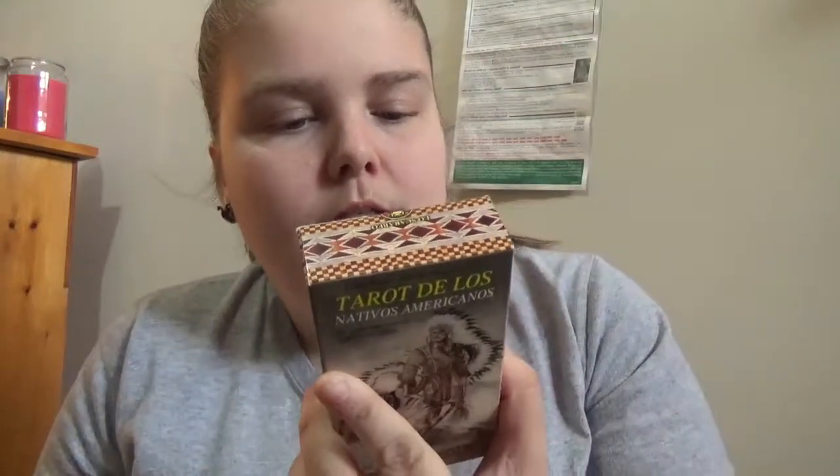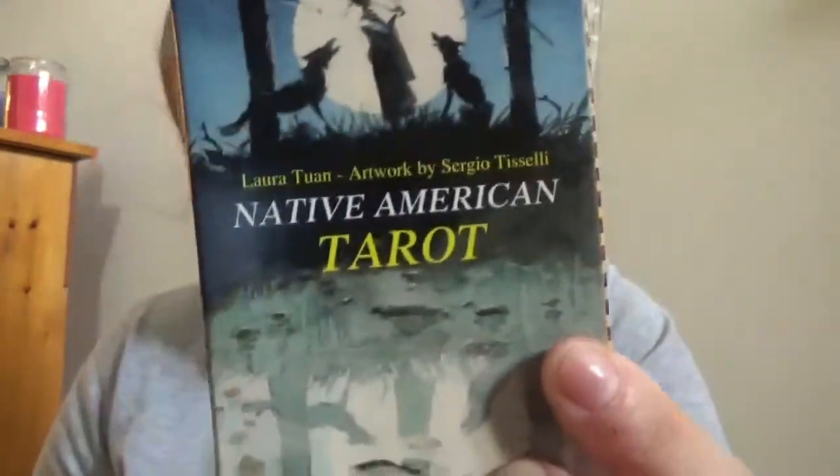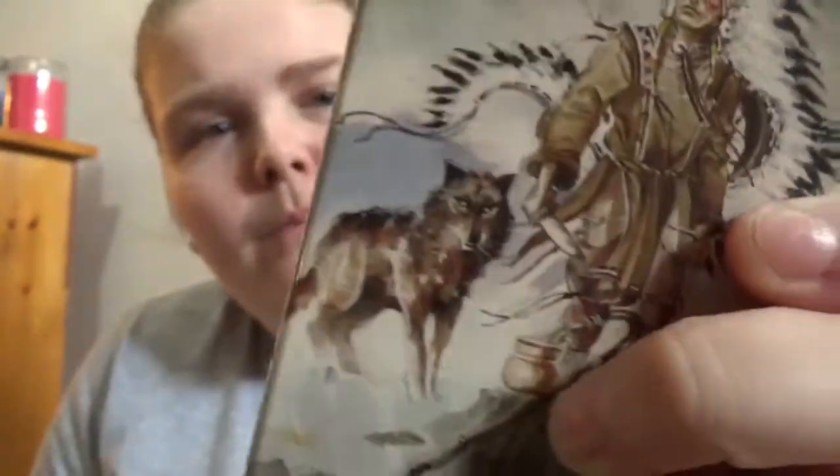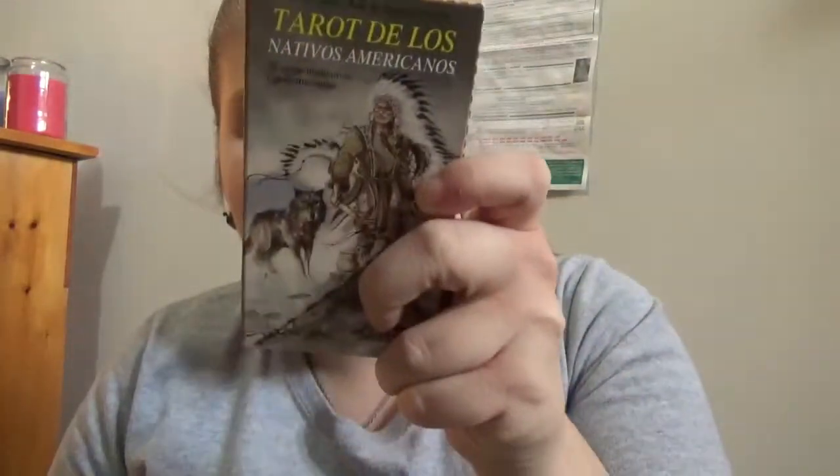Okay, so tarot comparison time. This one should be slightly quick because there's only two decks. It is Los Cabrios Native American Tarot, artwork by Sergio Teselli. I'm just getting watercolor vibes because it seems like a lot of the Los Cabrios decks I have used watercoloring for the images.